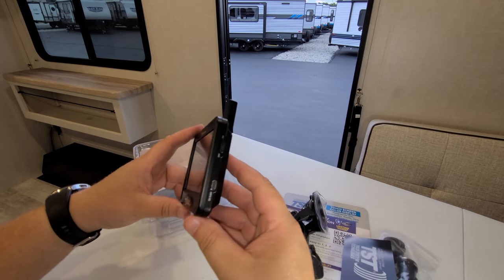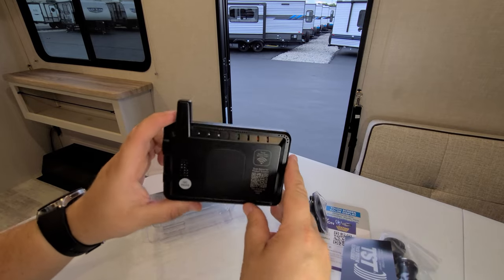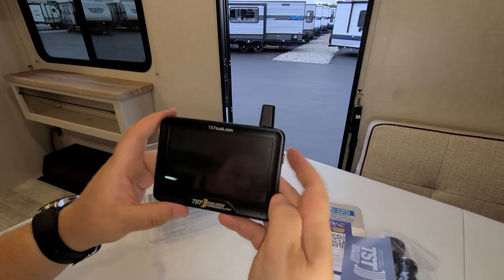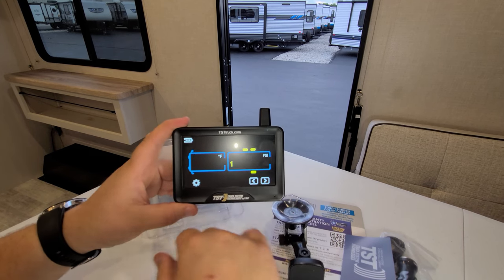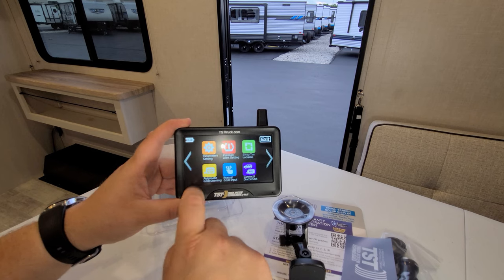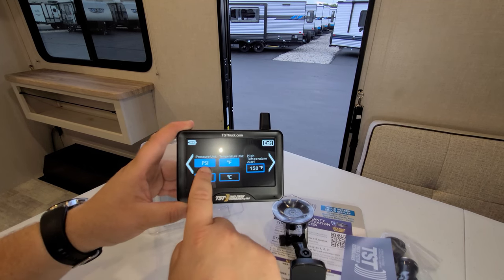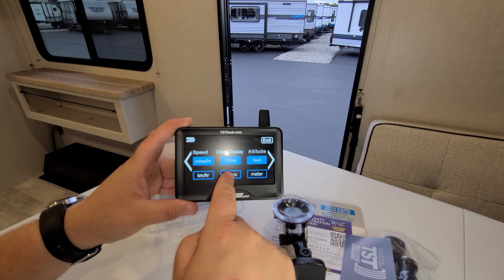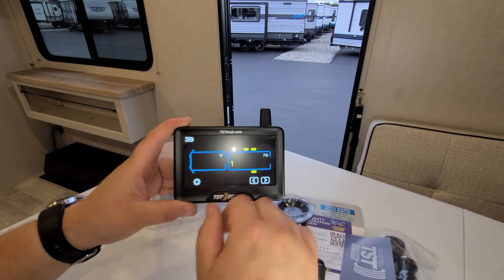The screen magnetically attaches to the mount. Turning it on, you can see the interface. It has settings for Fahrenheit or Celsius, PSI or bar, miles or kilometers, 12 or 24-hour time, feet or meters. Coming into the tire pressure alert settings, this system handles up to five trailers and up to six tires per trailer. For this camper, as that tire sticker showed earlier, the cold pressure is 50 PSI. When you first unbox it, the pressure is set to zero, so you come in here and type in your pressure from the sticker on your specific camper, then hit save and exit.